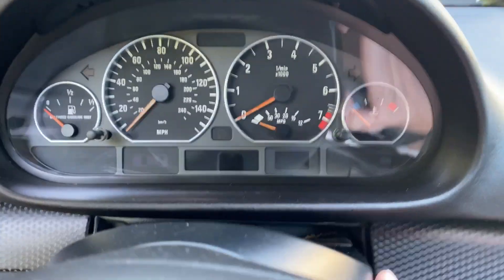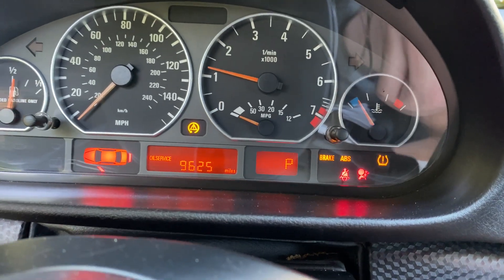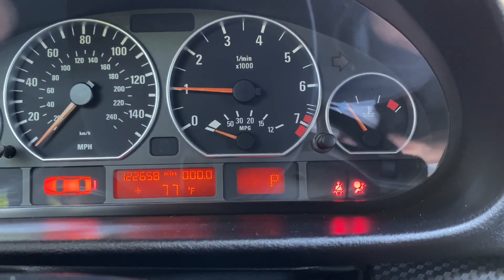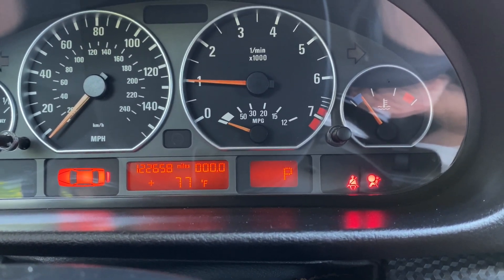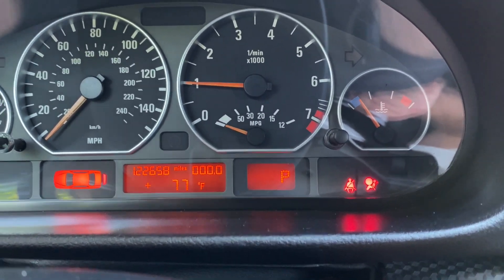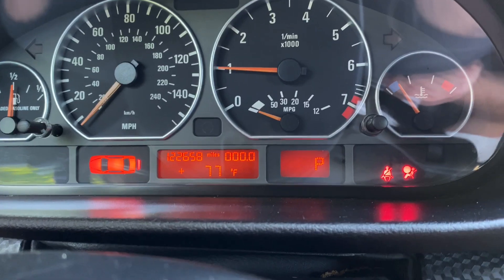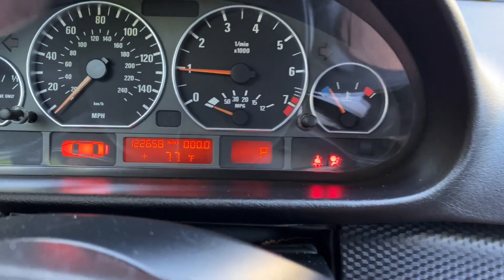Okay, we're back in the car — it's been charging for a little bit. Let's go ahead and start it up and see how it does. That's a good sign. And there we go — look, 77 degrees! That's a lot better than the 122 it showed before. I think we fixed it. I'm gonna let it run for a little bit and see if the check engine light comes on anymore, but I think we've done it, guys.